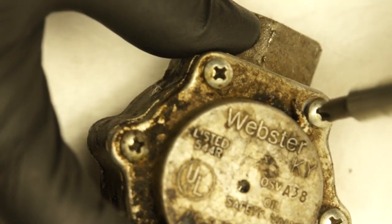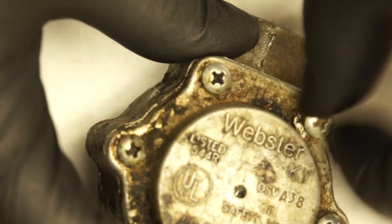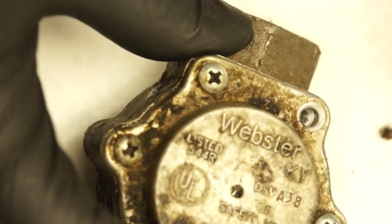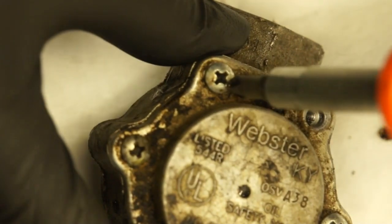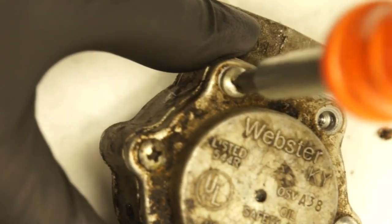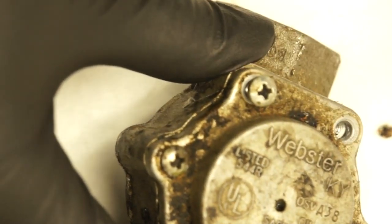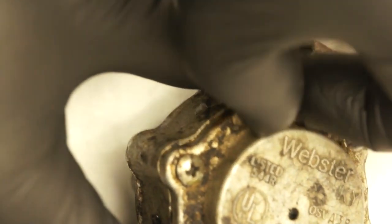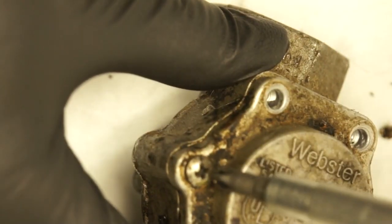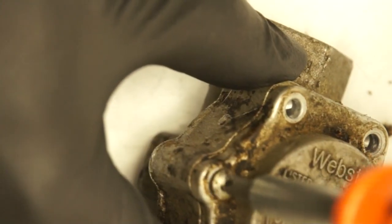We're probably gonna have a lot of oil coming out of here, maybe, maybe not. This is something new for me too because I've never taken one of these things apart, so we're gonna be looking at this thing together. I pretty much know how it's gonna look, but the concept...